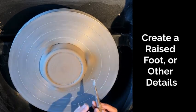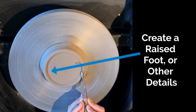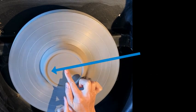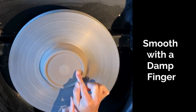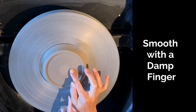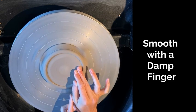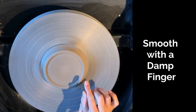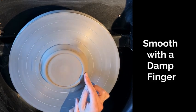I can add a raised foot and other details. You can see that raised foot is popping up now because I've carved down the areas next to it. When I'm happy with my design, I can dampen my finger and smooth it by again working in that safe zone on the right side, moving just in and out the same way that I was moving my tool to create that foot on the bottom. I'm not adding a ton of water to my piece — just using it to allow my finger to slide around my clay and almost burnish the surface just with my fingertips.